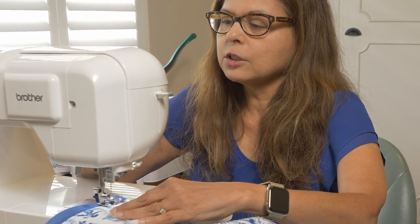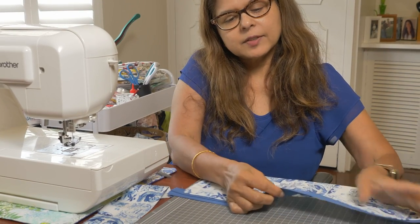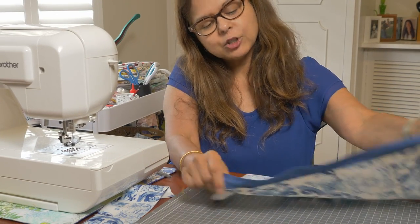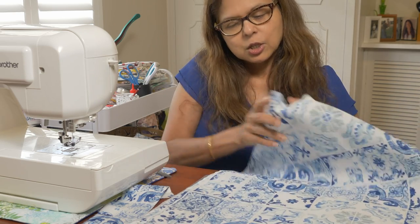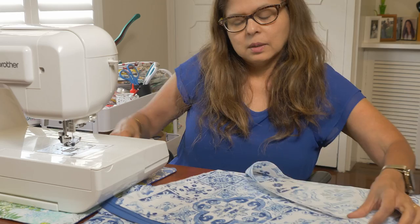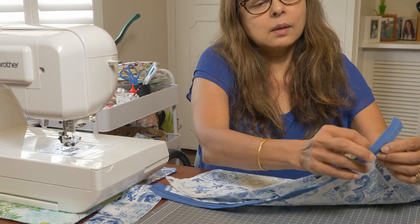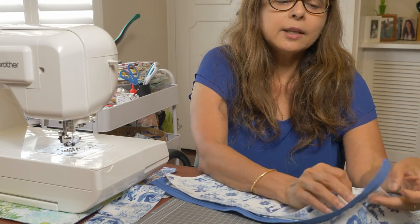Now we backstitch. So we've done the first edge of the zipper. Now we'll do the other — right sides together again — and we'll sew it to the other end of the zipper.